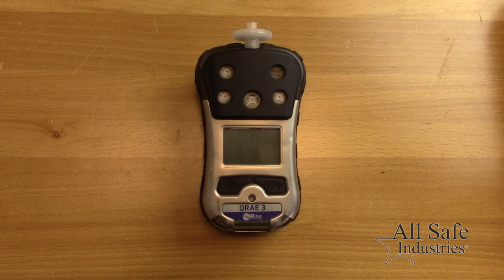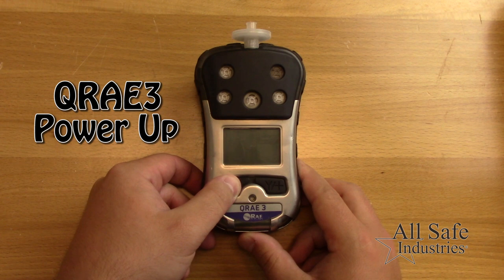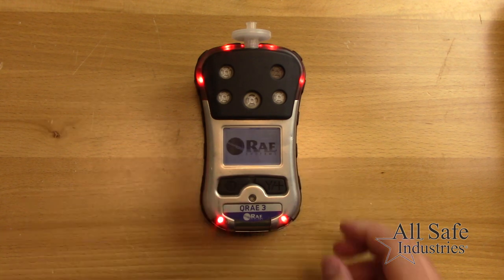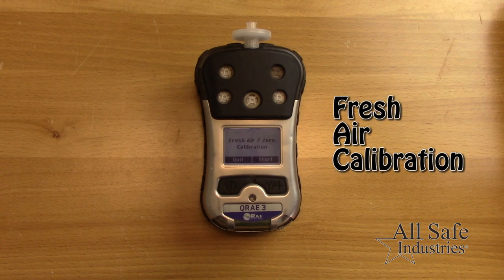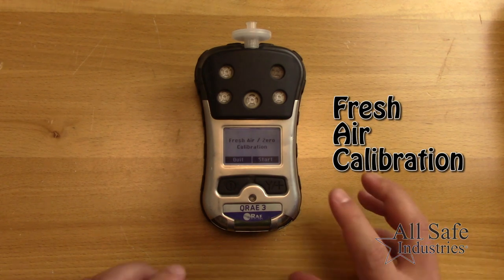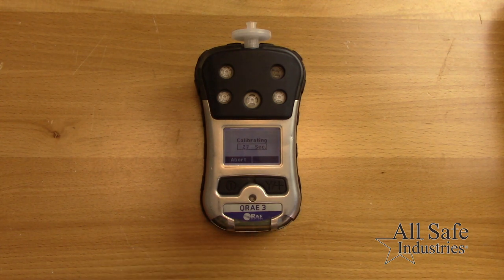This quick video will show you basic operation for the Q-Ray 3. To power up the meter, press and hold the left button until you hear the meter beep. After the warm-up, you'll be prompted to perform a fresh air zero calibration. Ensure you are in a clean fresh air environment and press the Y-plus key to start.